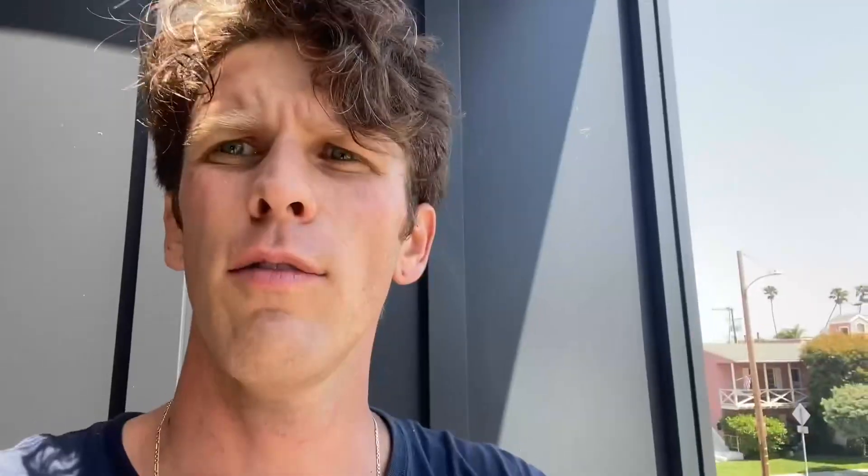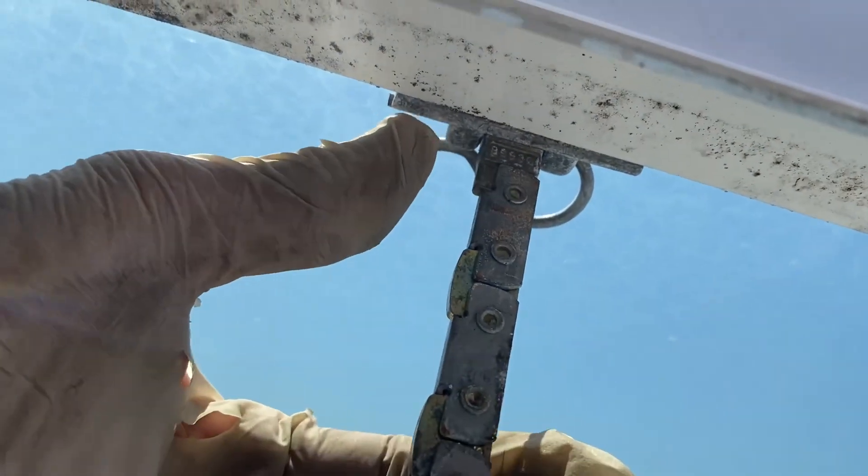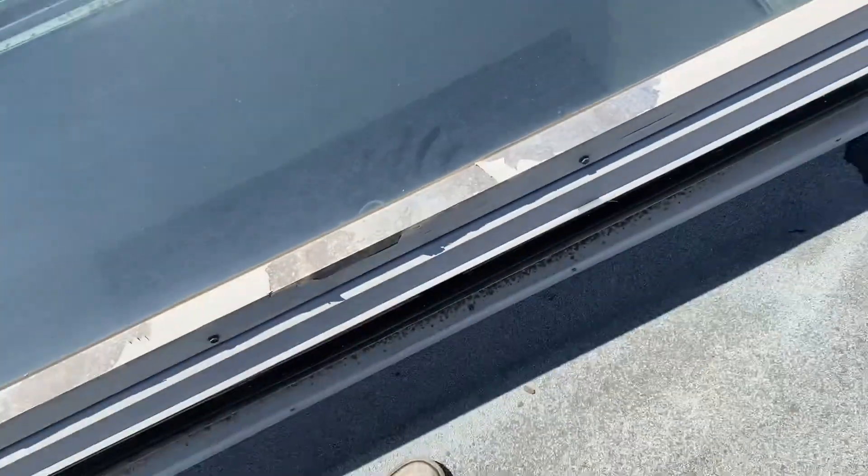We could have gone and grabbed our extension ladder, but we're already using this ladder, so it makes more sense to just find a good access point and use what we already have to save time and energy. At the estimate, when I get asked to go on the roof, I will usually look for an access point so I'm prepared ahead of time. When cleaning a skylight there is a small pin right there — all we're going to do is pull it out, pop this open, and clean the inside and the outside from the roof.